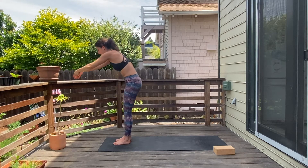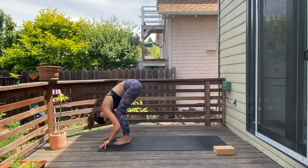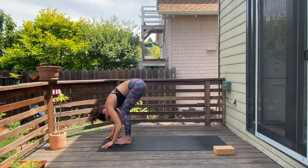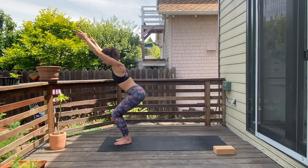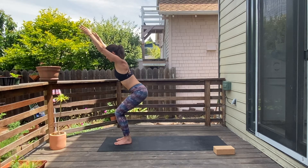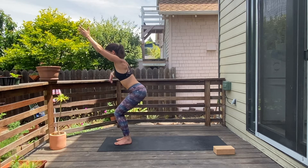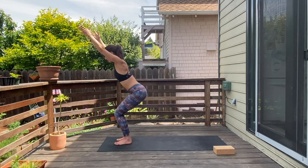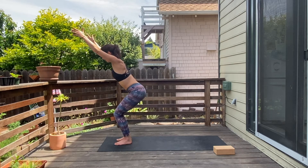Exhale, fold all the way down. As you inhale, come to chair pose — bend into the knees, sweep the arms up, shoulders down the back, and a gentle tuck of the tailbone. Doesn't need to be super tucked; it's okay if a gentle curve comes into your lumbar spine. Five, four, three, two, and one.